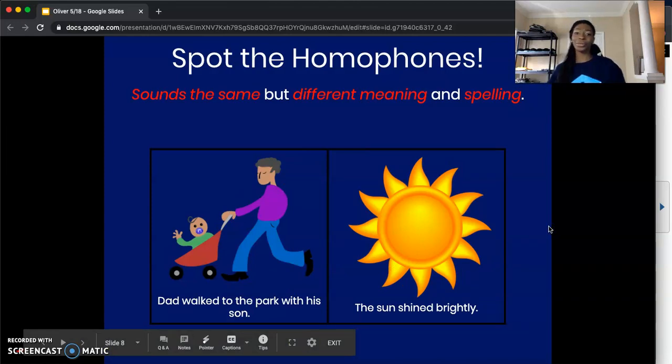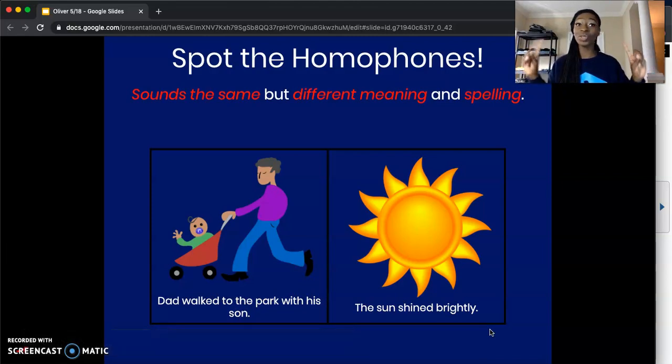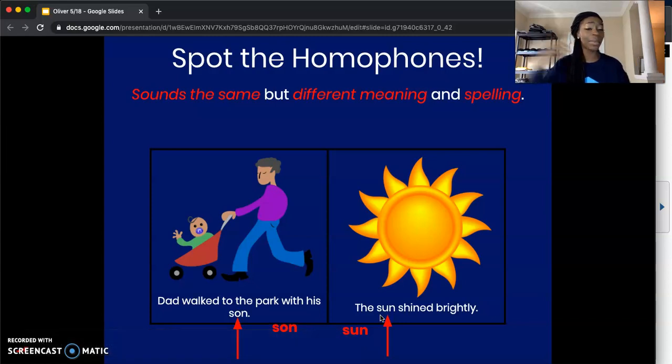I think you can get another one. Our first sentence: 'Dad walked to the park with his son.' And our second sentence says, 'The sun shined brightly.' Which two words in the sentence sound the same, but they mean two different things? That's right — the word son/sun. We have 'son' — S-O-N — meaning a little boy and his father. And then we have 'sun' — S-U-N — meaning the bright sun in the sky. They sound the same, but they mean two different things and they're spelled differently.